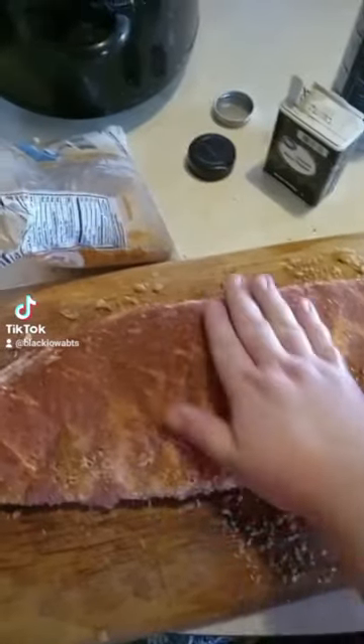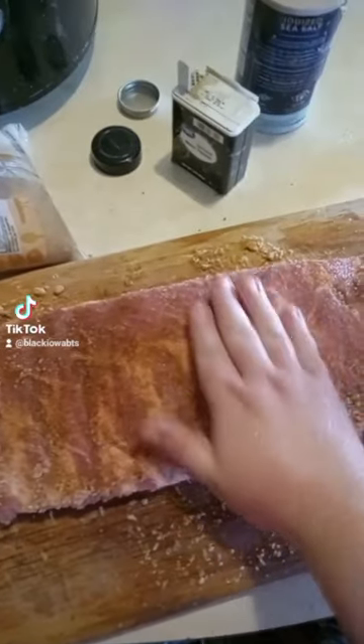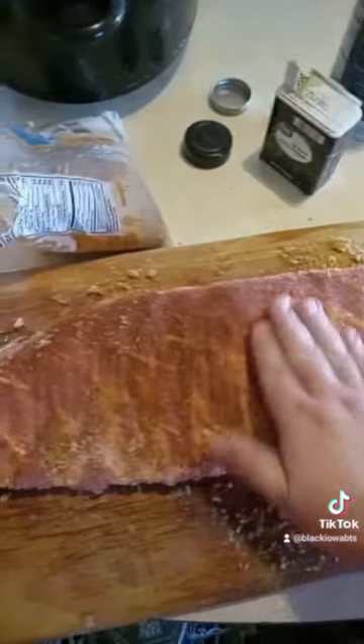Now we're going to take our hand and we're going to rub it in. Then once you get your meat good and covered, it's looking good. It's got a good color to it. It looks delicious already.